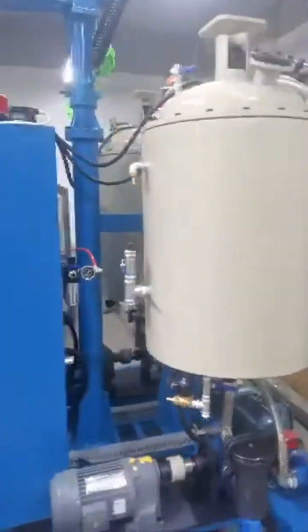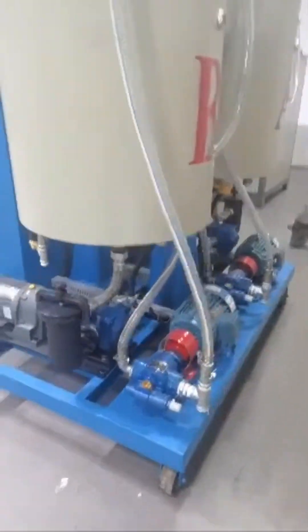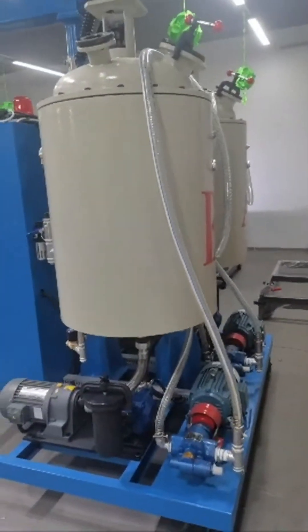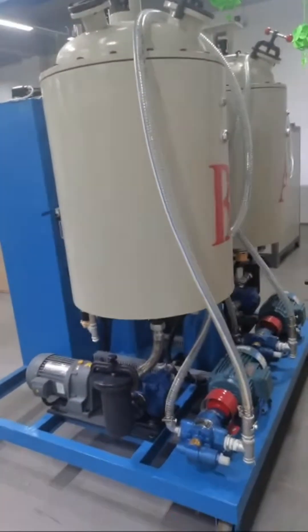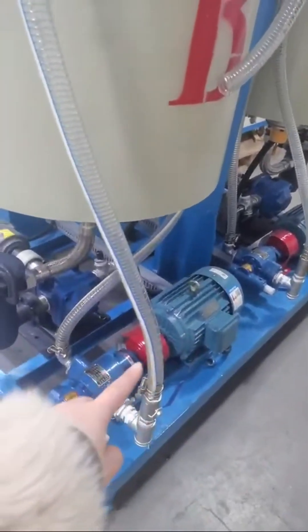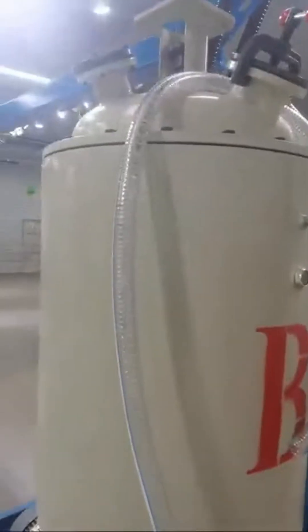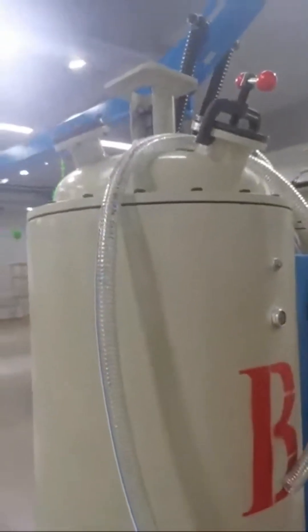This tank has three layers — the outer layer uses water for heating and cooling the material. There are two tanks total, so this is a two-component low pressure forming machine. This is the feeding pump — a gear pump — for loading material from the drum into the machine tank. After loading, you mix the material inside using a motor. The motor is not installed here because it would be over height for shipping.